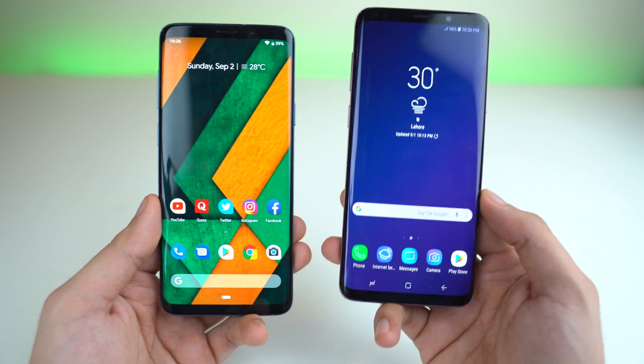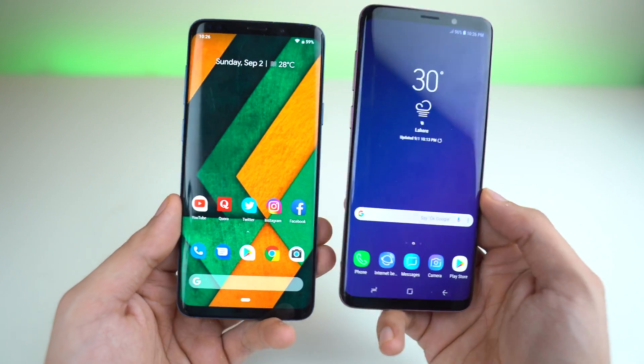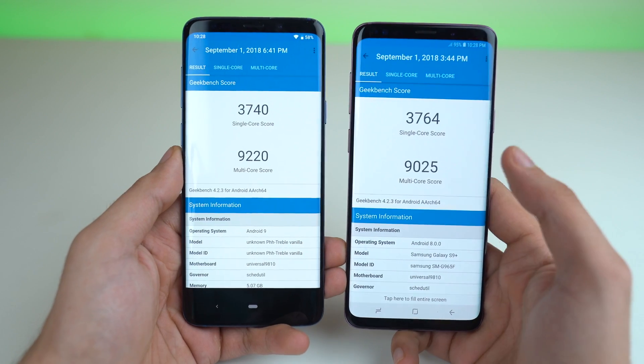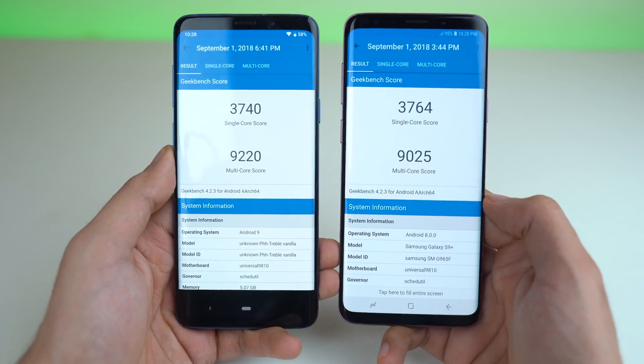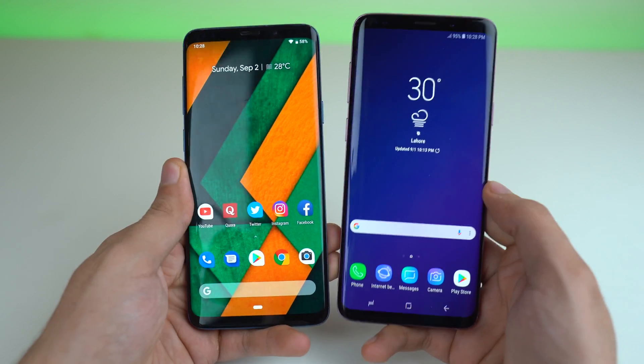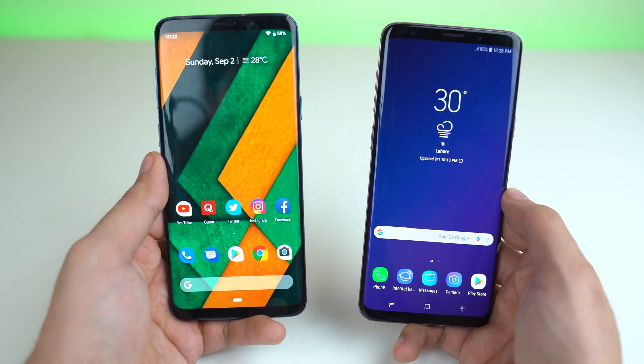So we're going to be comparing it to the Samsung Galaxy S9 Plus with the Experience UI. According to Geekbench 4, the S9 Plus Pure Edition on the left does have a slightly better multi-core score, but overall they are pretty similar. Again, both are Exynos models, so let's get right into the speed test and see if there's any difference.